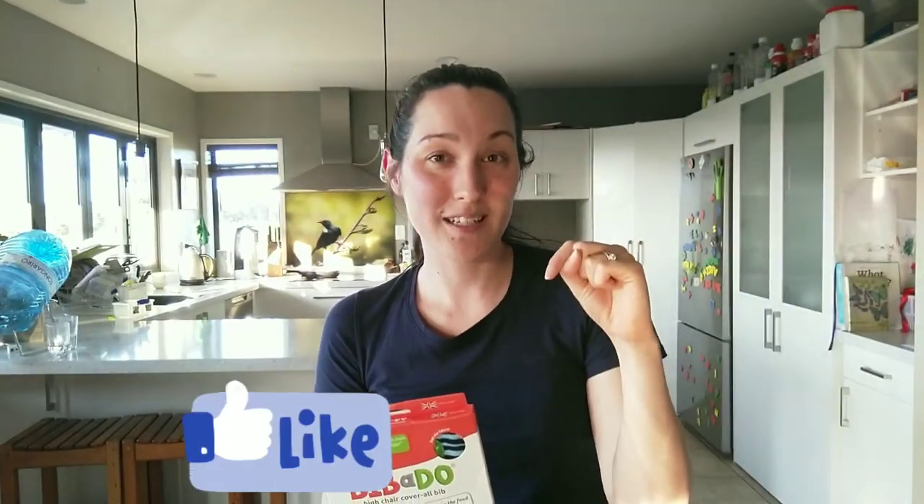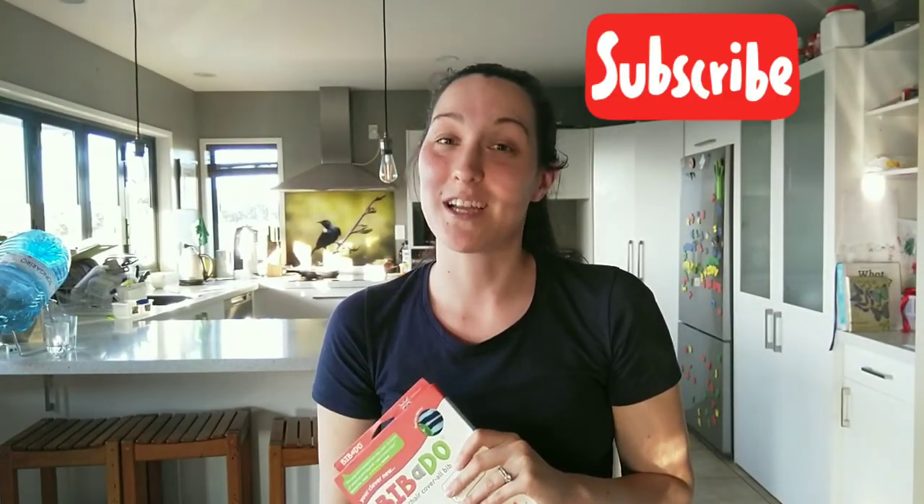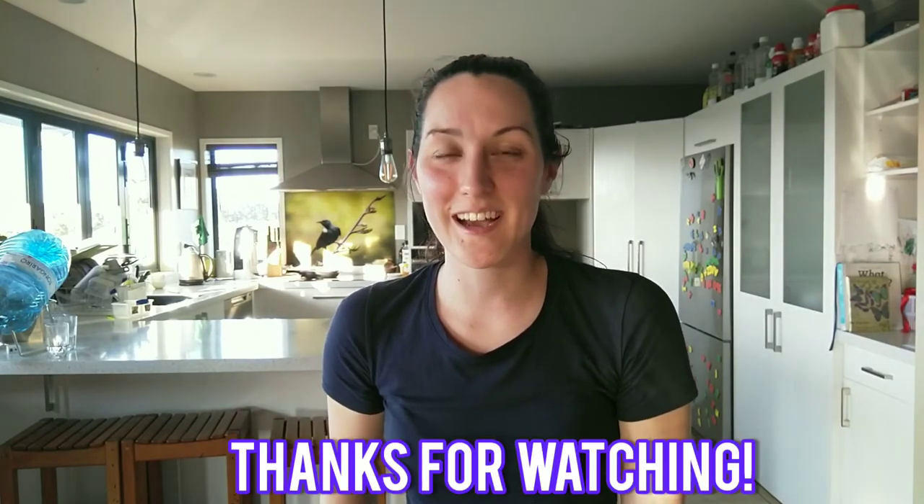Well guys, if you liked this video, please click the little like button and I would love it if you would consider subscribing to my channel. Otherwise, I just hope that you enjoyed this video and I hope to see you again. Thanks for watching guys. Bye.